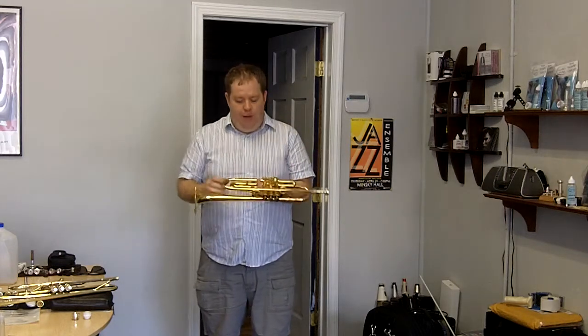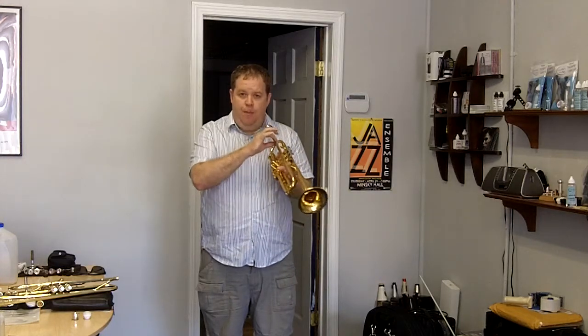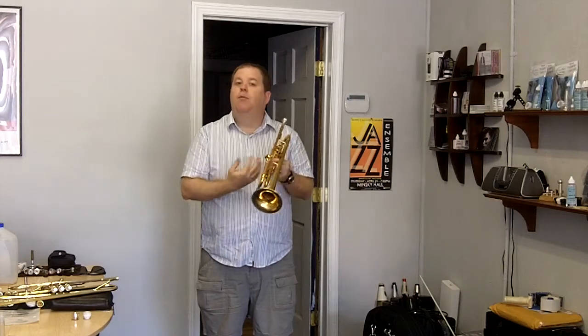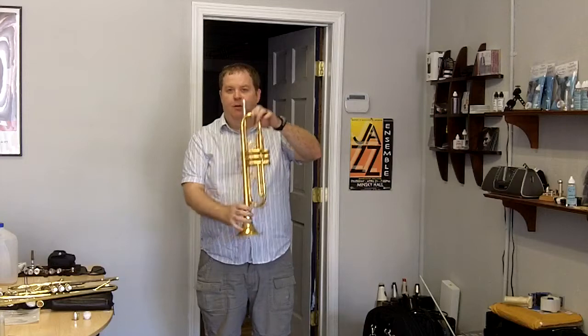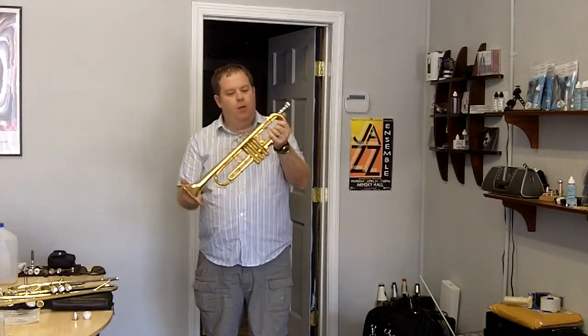The big thing with the Eclipse trumpet: it has a one-piece lead pipe from the gap all the way into the valve chassis. Very efficient. How does it tune? Well, it tunes right here. So if you grab your horn — sometimes it's scary to grab — most of them have locks right there.